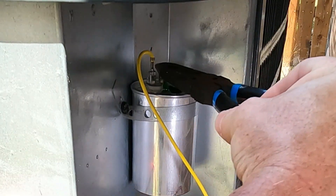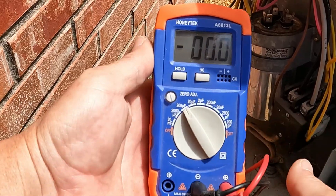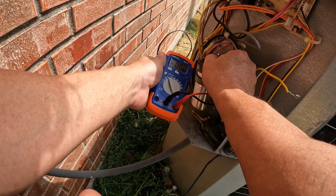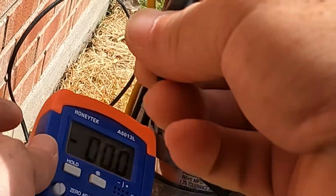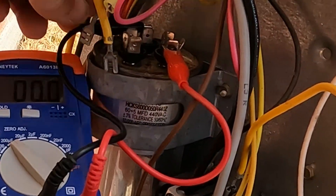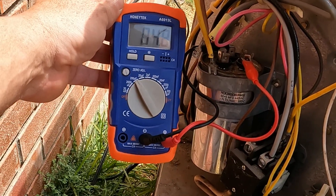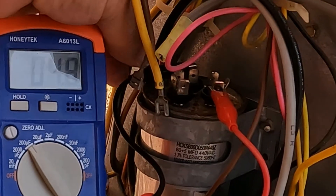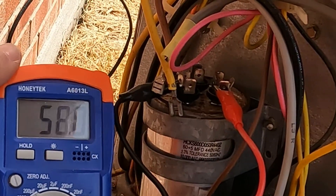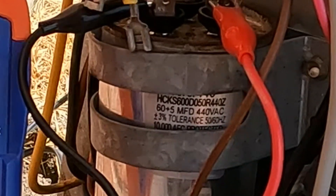Short it out - just connect the pins. This is a capacitor test - set it to 200. You want to go to common and fan. It shows 4.8 and it's supposed to be at 5, so that's super close. And while we're here we might as well go to the compressor - you can see it says 60 plus 5, so 60 for the compressor, 5 for the fan.